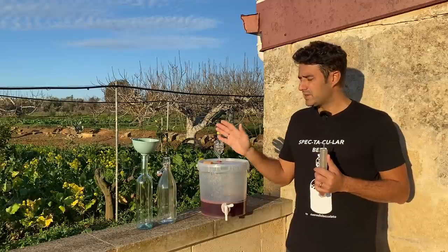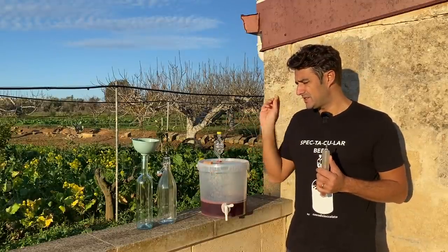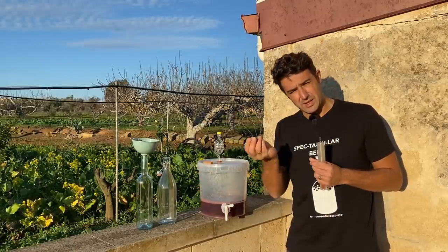Coming back to the recipe: for this kind of wine, because it's sweet, I think it's not necessary to put sugar inside the bottle, because I don't like sweet wine that is also sparkling.